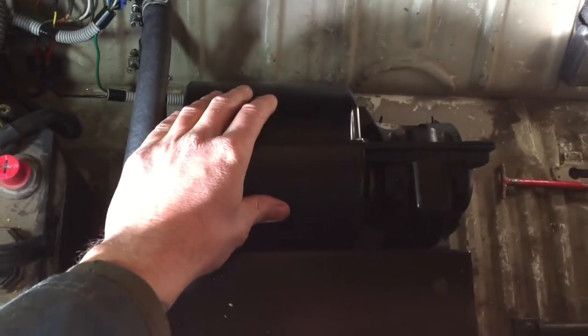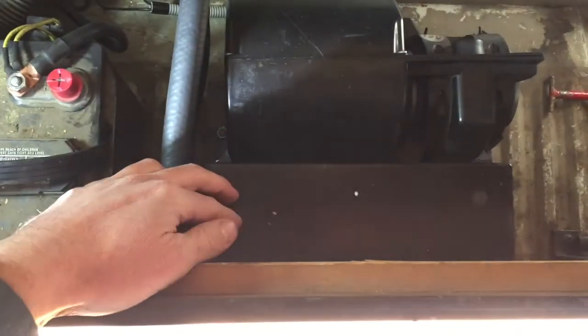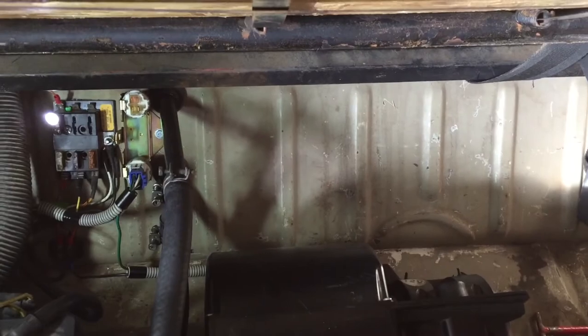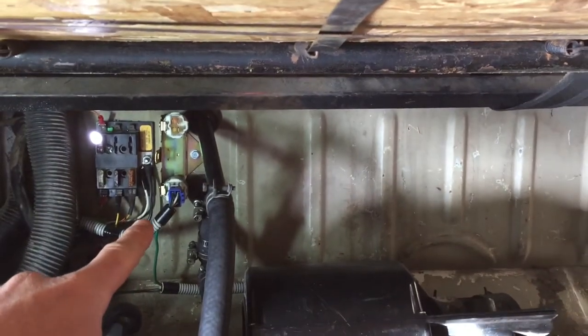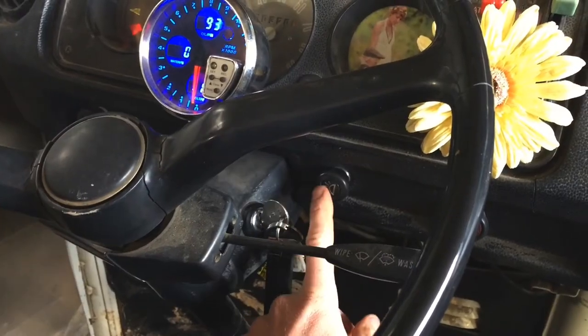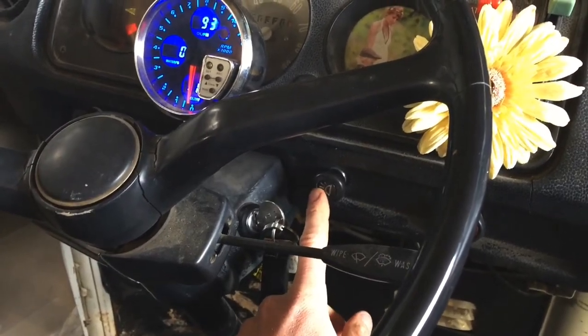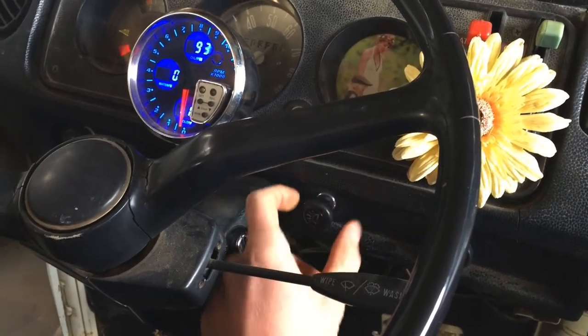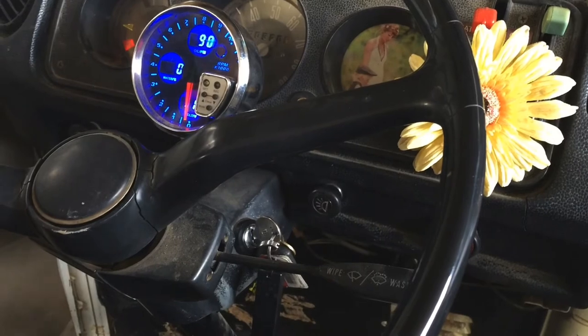There's a little box that I fabricated, and we have the relay there and the heater ports. To control the heater, I scavenged a two-pole switch, and you can see we now have heat.